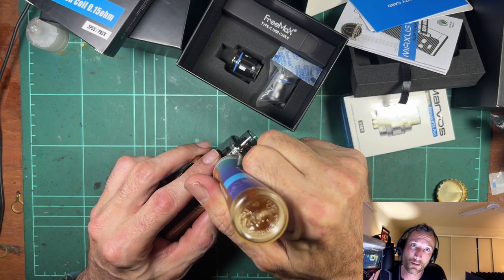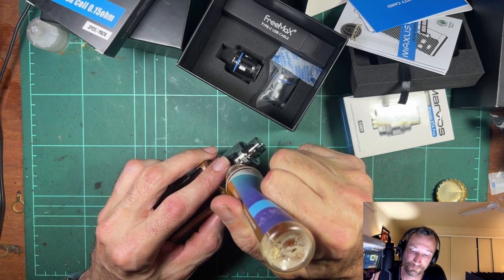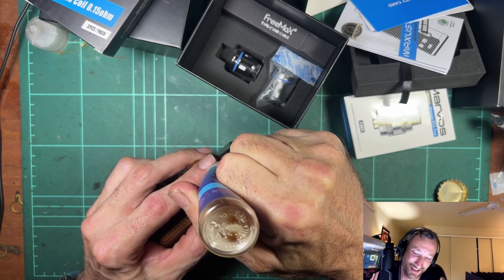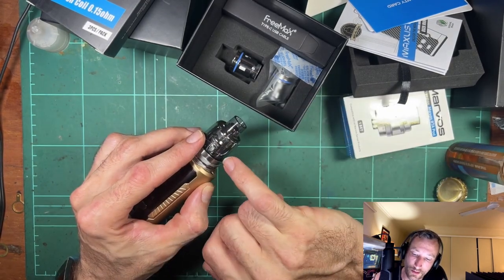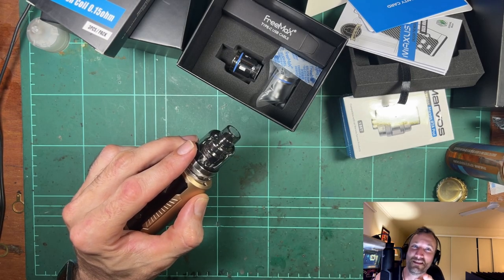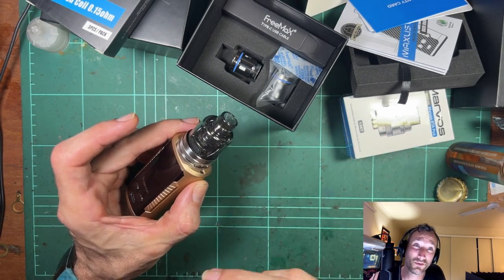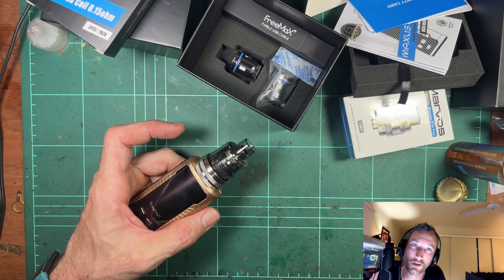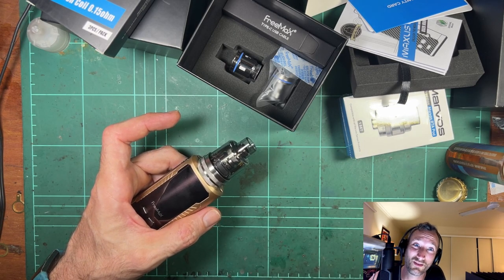Unpopular opinion: priming a coil by dripping liquid down into the middle of it is a complete waste of time. Don't bother doing it. It's just messy and nothing is going to make the coil wick better than putting liquid in the tank and submerging the coil in liquid. The best way to prime a coil is to put the coil in the tank, fill it up, and leave the cap off for a bit — there's no airlock, which means the juice can just flow straight into the cotton. I will die on this hill. Just a minute or two is all you need. Just keep an eye on it, because if you fill it up and leave the cap off for 20 minutes, the entire tank will have dumped out over the mod.